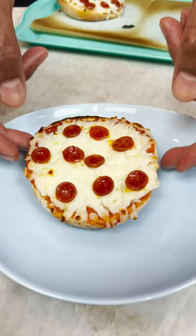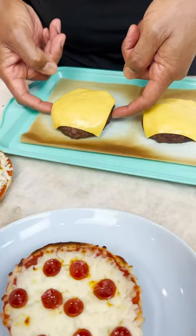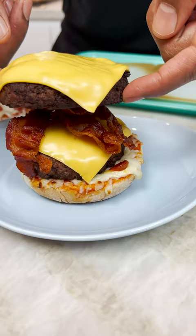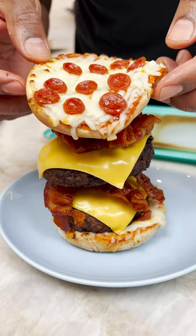Oh yeah. With a little bit of bacon, you see? And I put a little bit of bacon in here. It's a big entire pizza. And there you have it. The double pizza burger, okay?